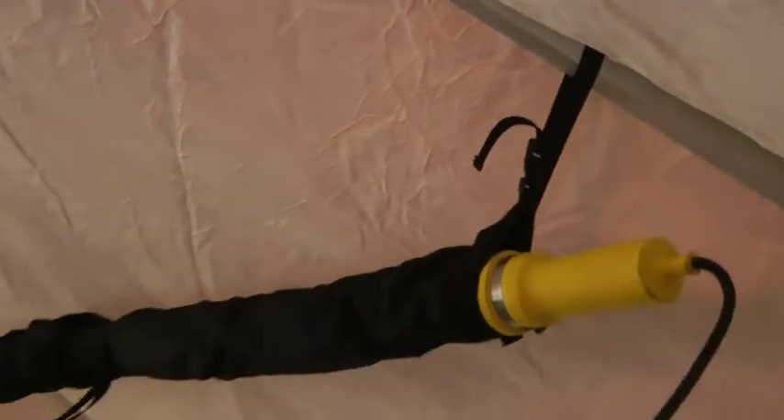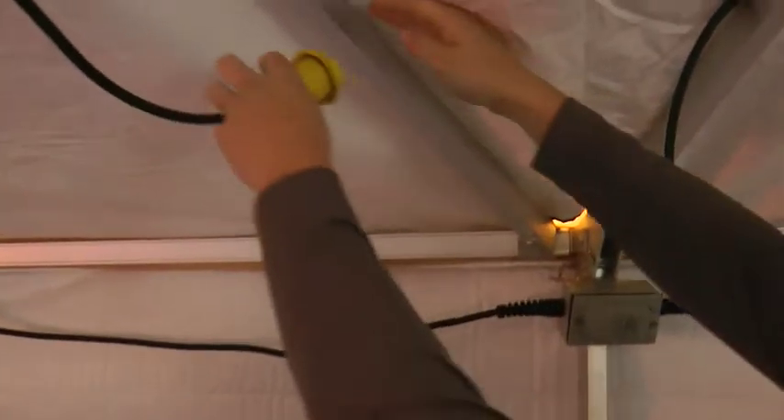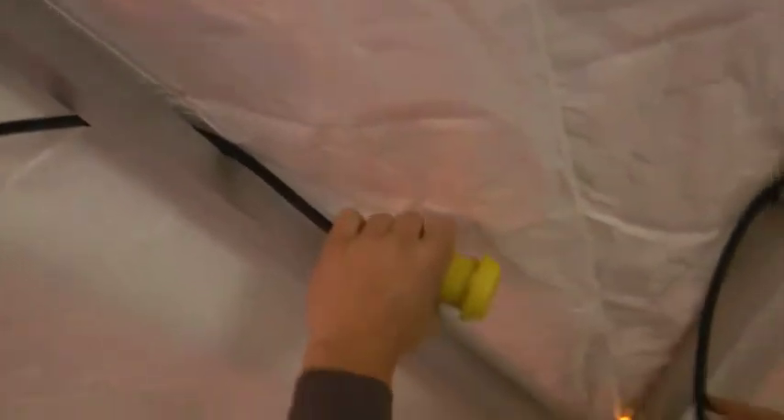Level out the light and tighten the straps according to preferred height. Plug the light into your wiring harness or other power source. Tuck cords over the roof trusses to keep them out of the way.